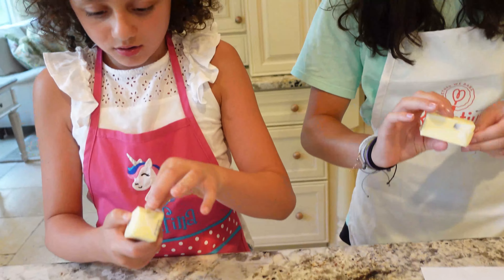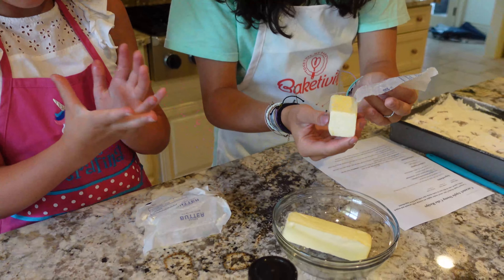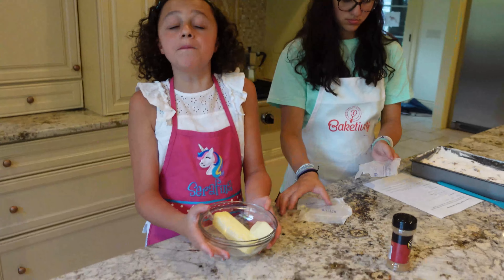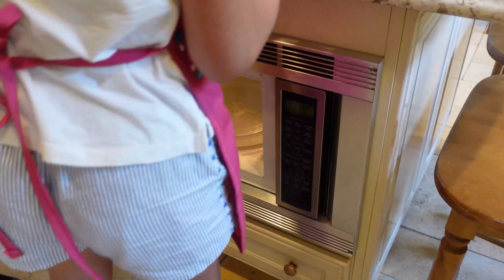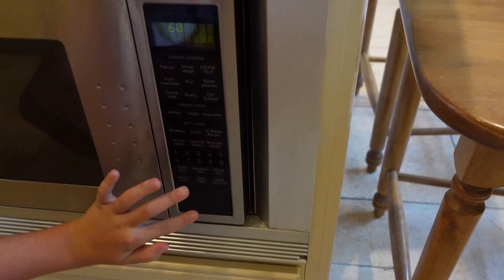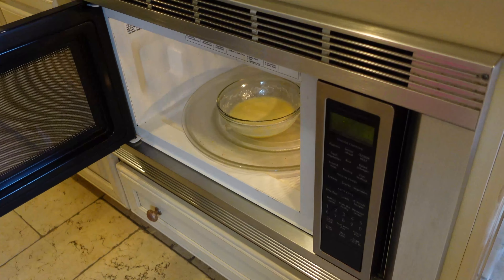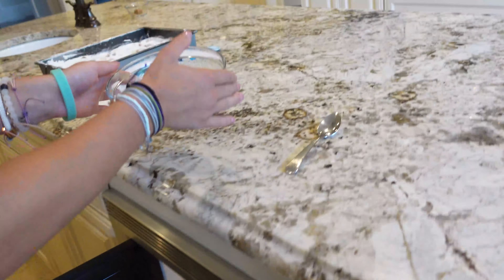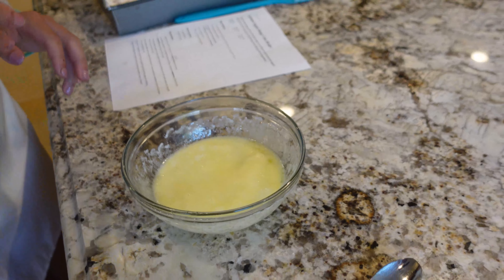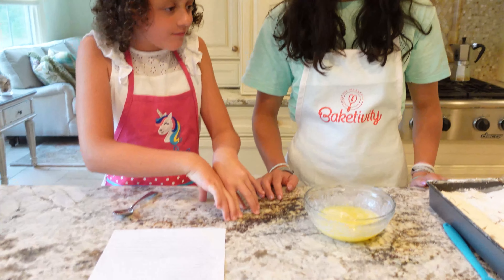Okay, there we go! Now it's time to melt the butter! Now I'm gonna put it inside the microwave! Now it's time to take out the butter! Would you like to stir it? Sure. Slowly, carefully.